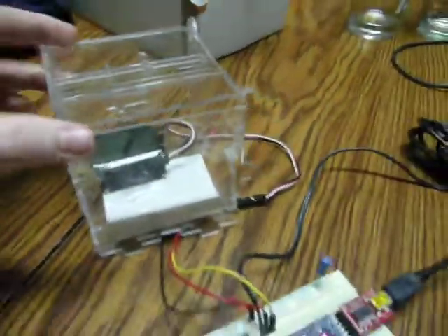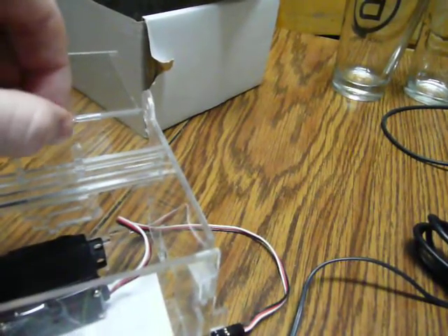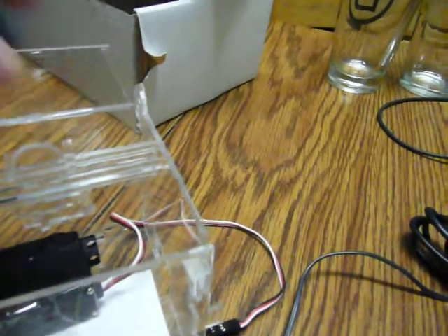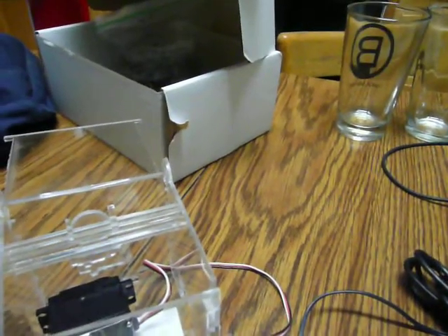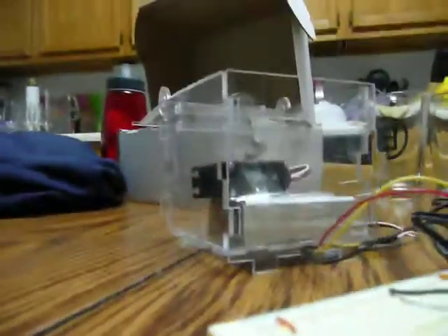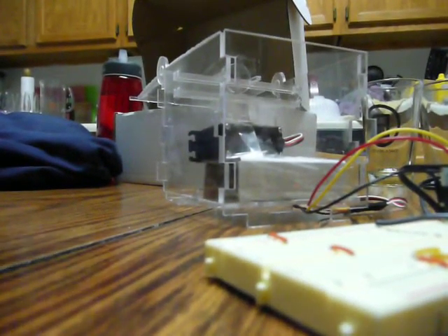I'm going to at least demonstrate that the little guy can raise up — only if I have my hand holding him in place, though. Unfortunately, I'm running out of hands for the camera and the button and holding him in place.